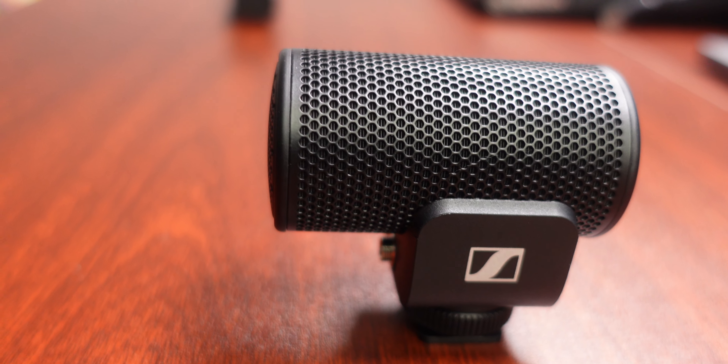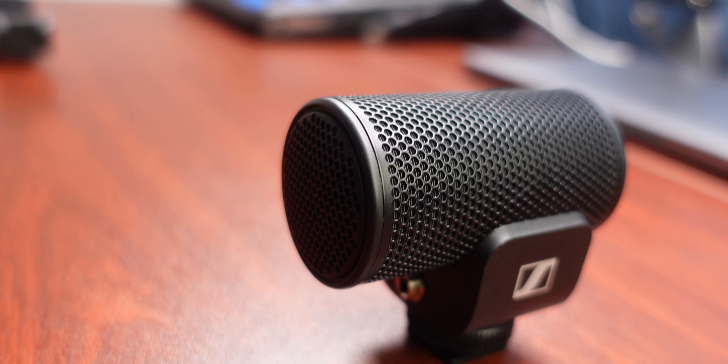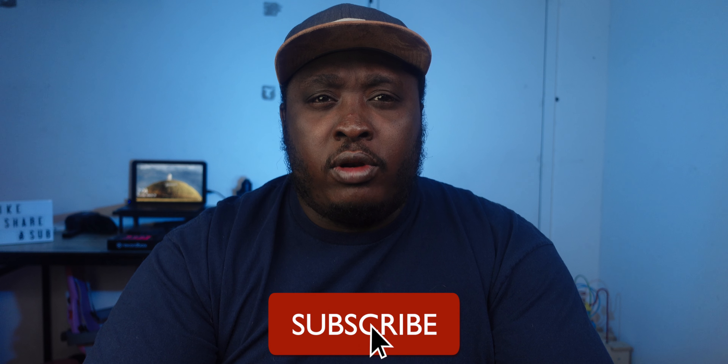Hi everyone, welcome back to the channel. I'm Andrew, your stuttering tech, back with another video. I'm reviewing the Sennheiser MKE 200. The Sennheiser MKE 200 is an on-camera condenser microphone. It's so small and light — it only weighs 48 grams or 1.7 ounces.